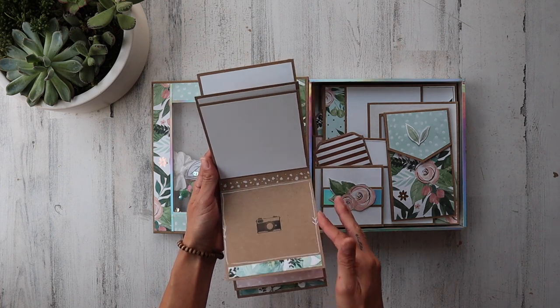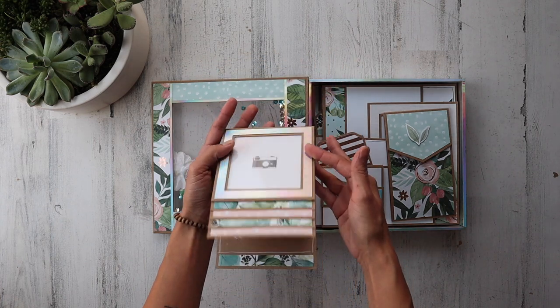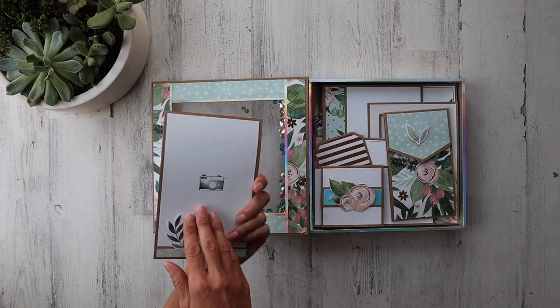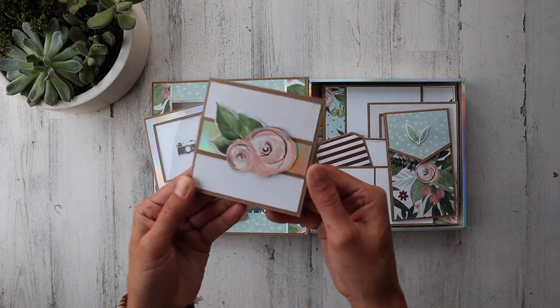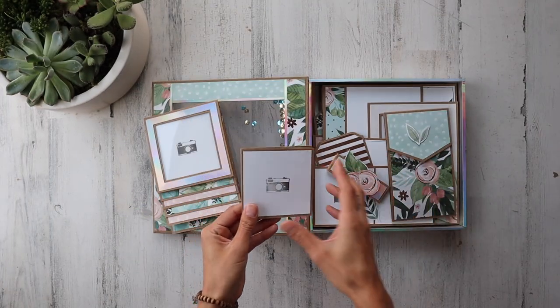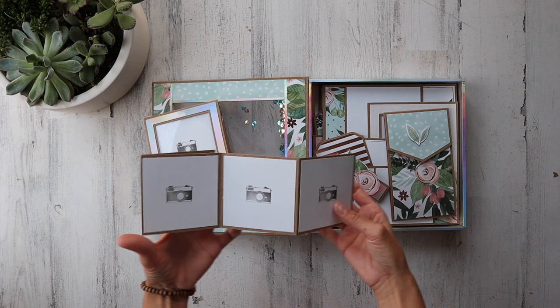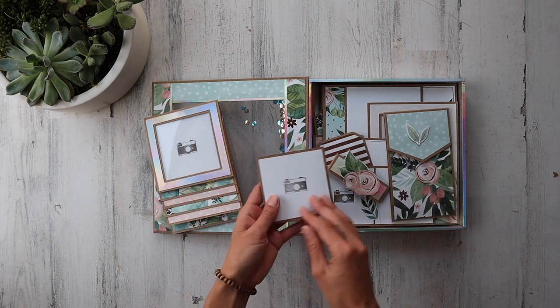I decided to put the stamps down on this area and totally forgot to put them on here, but you know what — totally go there. Then we've got this cute little — check this out, it is so cute. This is a little belly band that comes off, and you've got yourself an accordion little element here.